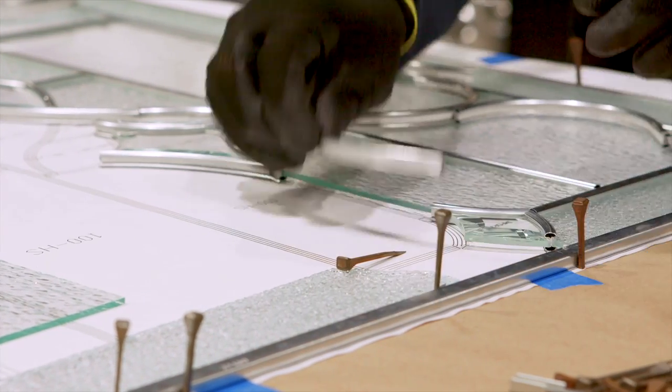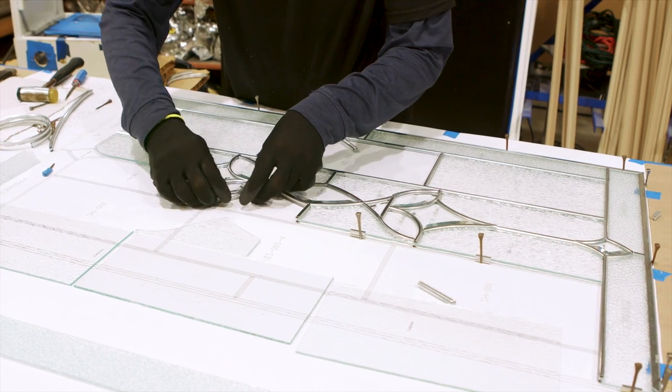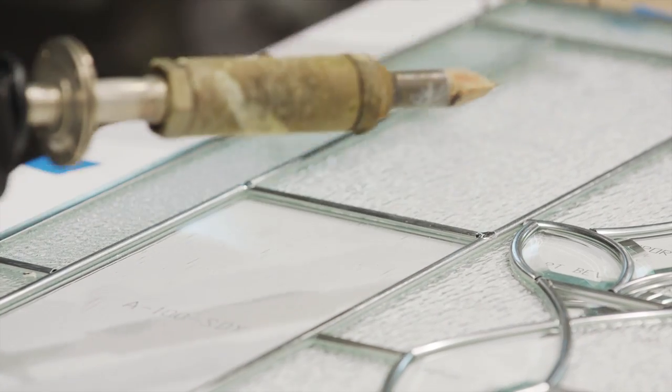Nails are used to hold the caming in place and the glass is positioned onto the template between pieces of caming. The glass pieces and caming are then soldered together at all joints.